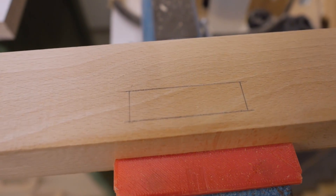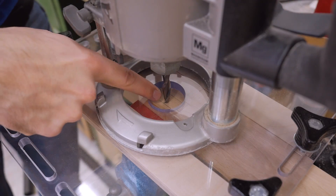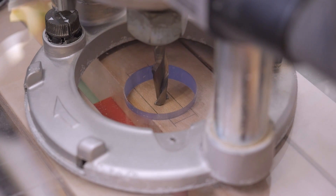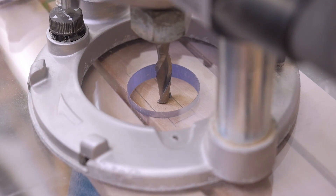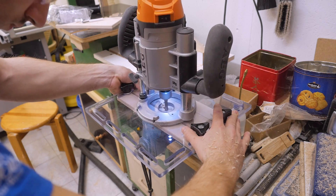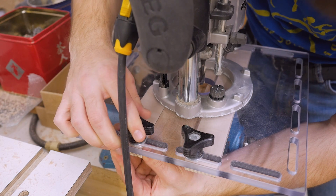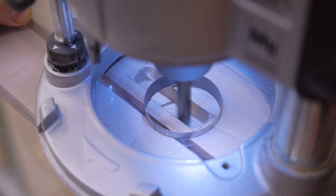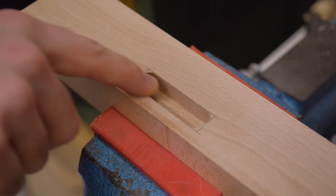Now let's say I don't want the slot to be centered but offset to one side. Again line up the edge of the bit with the line and tighten the back fence, then align the other edge of the bit with the line and tighten the front fence. I didn't quite hit the front line — let's make a tiny adjustment. And it's done.